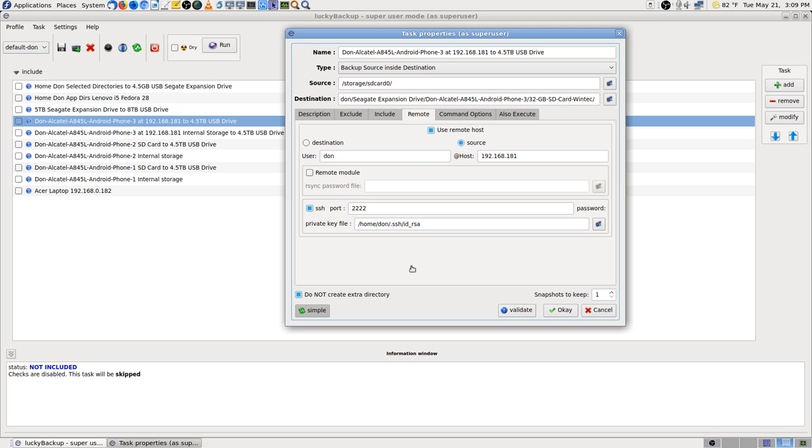I studied about three years ago how to flash the ROMs and all that stuff, but I haven't ever tried it. I know I could go newer — I don't know if I could go to the newest, but I could probably do Android 5 or 6 or whatever.